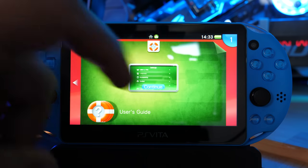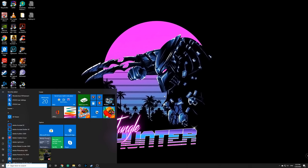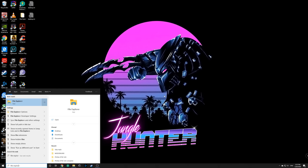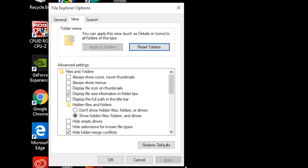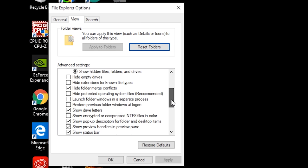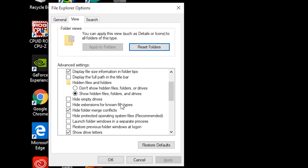Now we're going to go over to our computer and download some files in preparation for the modification. First, enable hidden file options. On a Windows machine, press the Windows key and type 'File Explorer Options'. Go to the View tab, scroll down, and make sure 'Hide extensions for known file types' is unchecked, 'Hide empty drives' is unchecked, and 'Hide protected operating system files' is unchecked. Click OK.